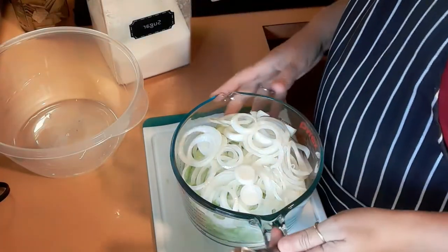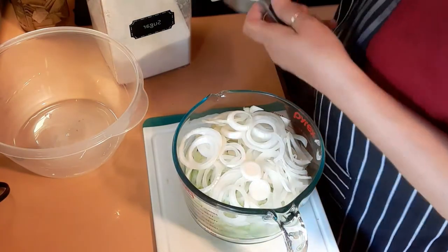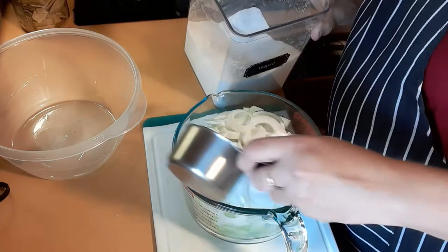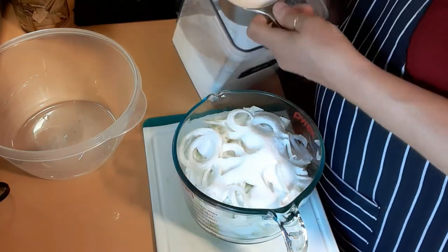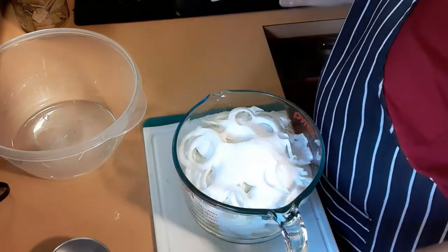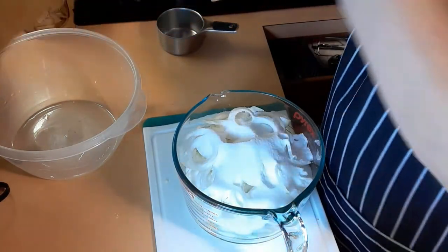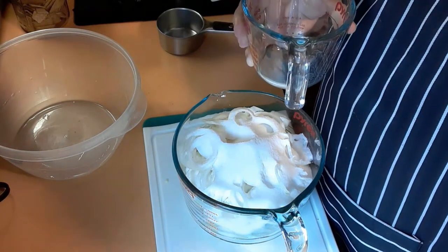All right, so we are going to add two cups of sugar — forgive any noise, my daughter has a friend over and they're just coming in and out. I'm going to do just a little shy of two cups of sugar, and then one cup of white vinegar — distilled white vinegar.